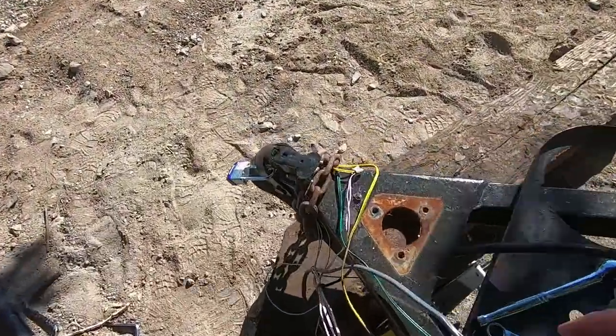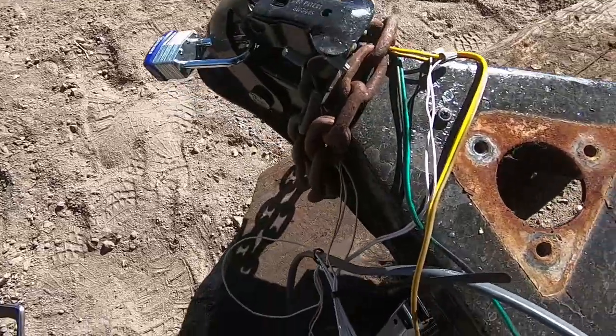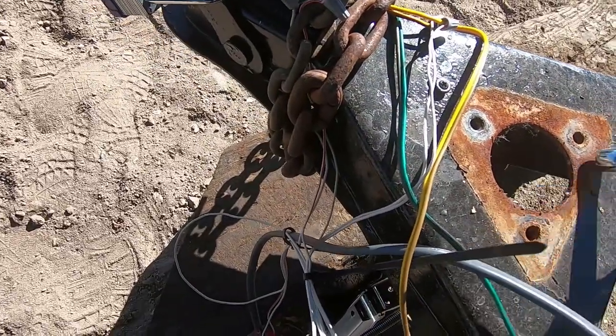Alright guys, so just took the jack off. It looks like we got some spider eggs up in here, so make sure you kill all your spiders.